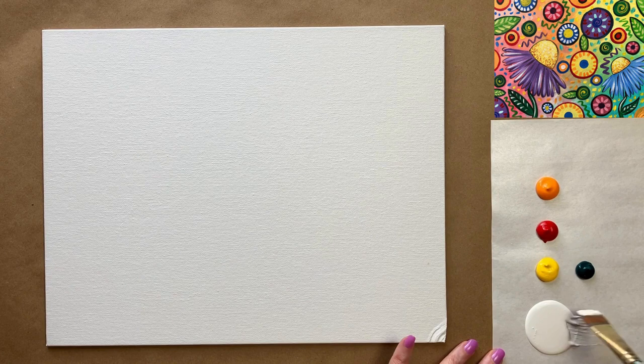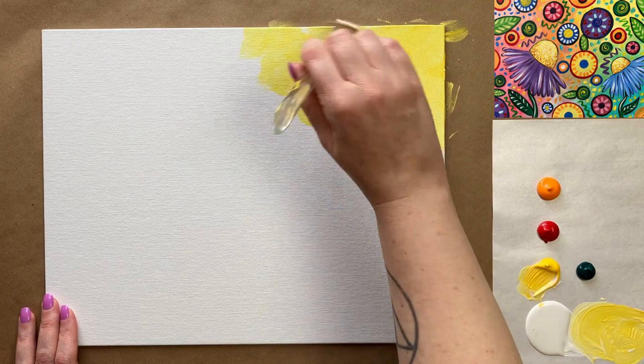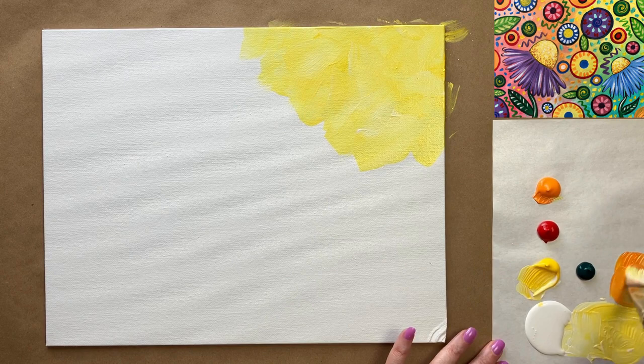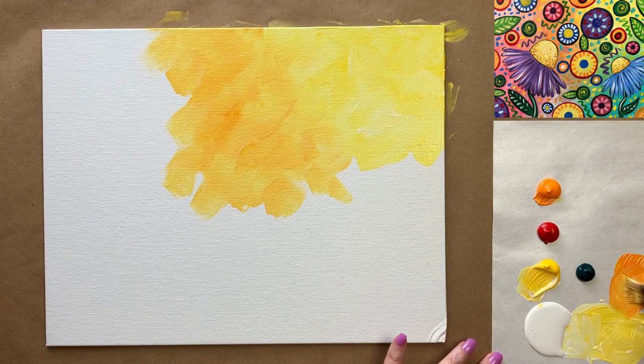I'm going to grab my large square brush for this and we're really going to have fun with our background today — getting crazy not just with the daisies but with our brushstrokes here on the background too. I'm starting with a light yellow, which is just yellow and white together, up in my right hand corner with crazy brushstrokes that go every which way and sort of overlap. Then I'm going to grab some orange without washing my brush and bring that orange a little bit further towards the center.